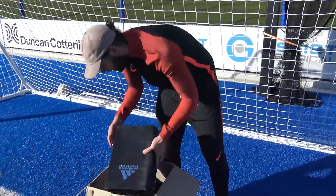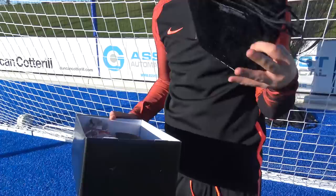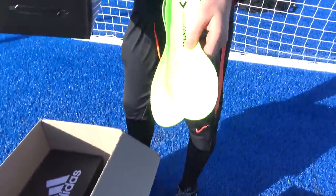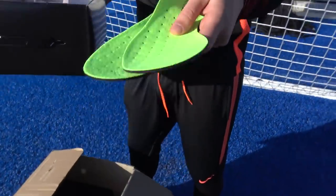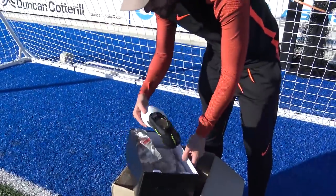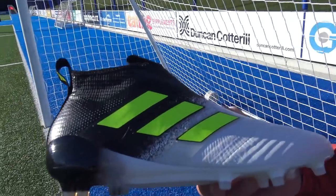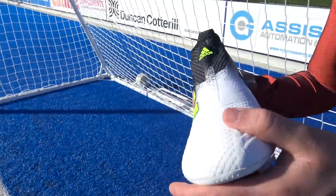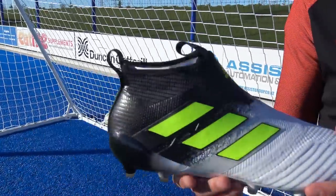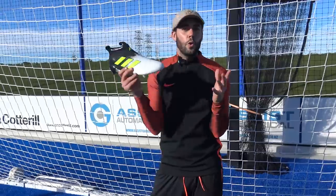Moving on, I'm pretty sure we've got the Pure Controls. Again, another string bag with two separate compartments — a really nice touch — and also a spare pair of perforated sock liners. Now looking at the 17+ Pure Controls, I absolutely love this colorway, maybe one of my favorites of all time on the Pure Control silo: white at the front, a gradient effect changing into black at the heel cup, with some sole yellow touches. These are seriously a pair of boots I would pick straight off the shelf.